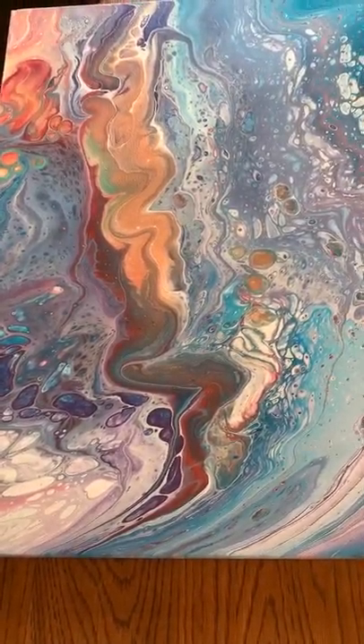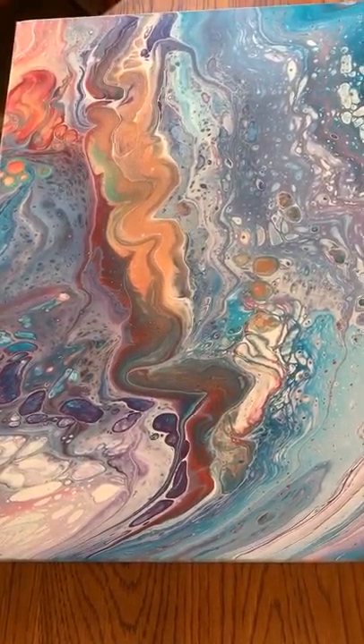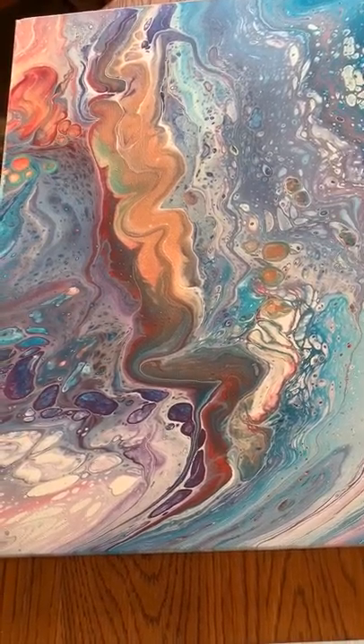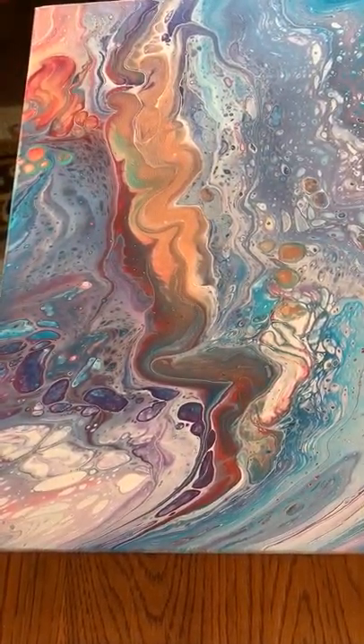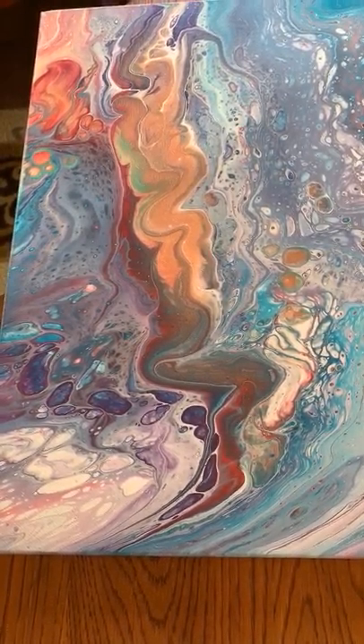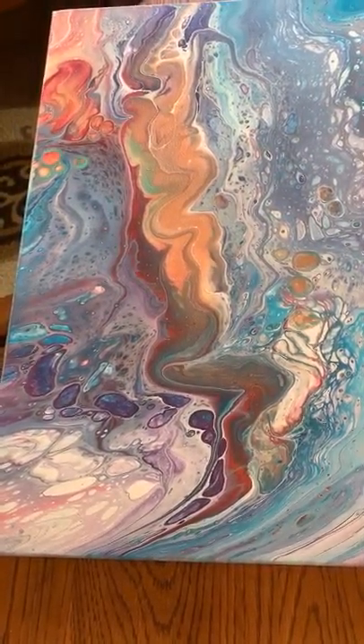Hi everybody, it's Deb from D&D Art Gallery. Today is not a typical video for me. I'm just going to recap all my dried results from some past videos. So let's get started.